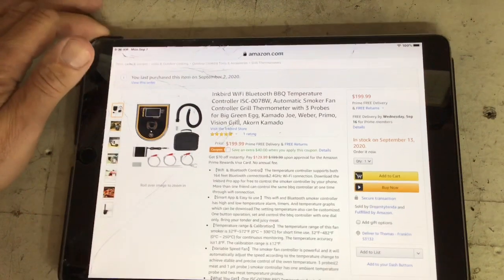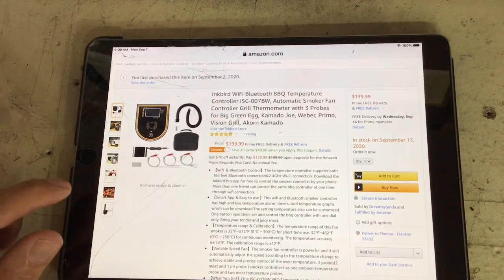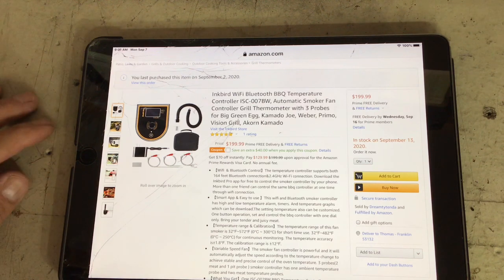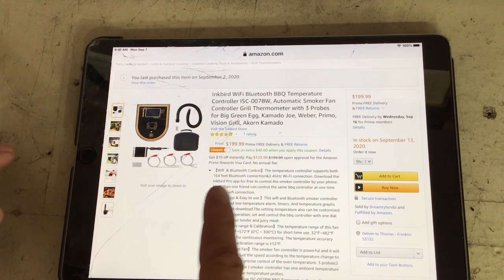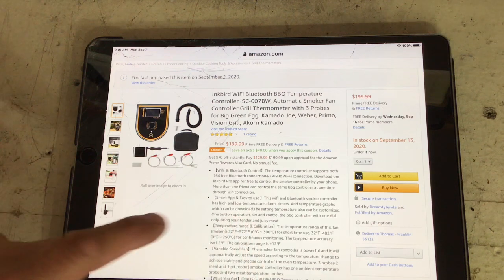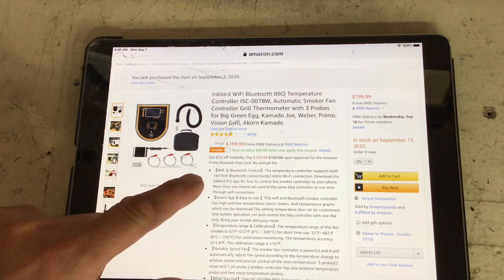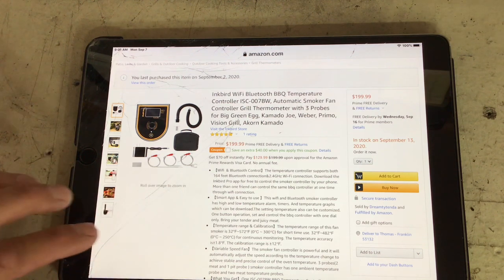So there it is on Amazon. It's $200, but there was a $40 discount, and I got it for about $150 after tax and everything. A lot of the competitors for this — and I don't know how good this works — it supposedly got Wi-Fi and Bluetooth. I always get a kick when they say the Bluetooth is 164 feet — it's not 165, it's not 164 feet.